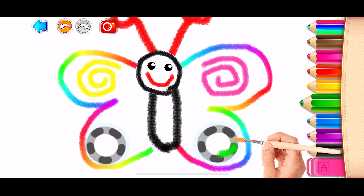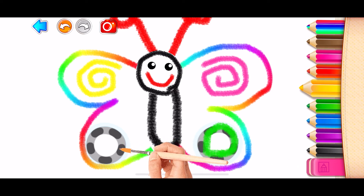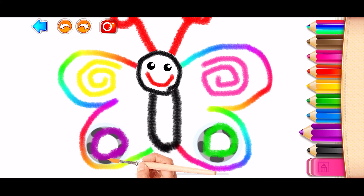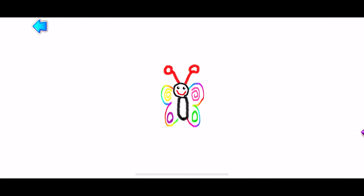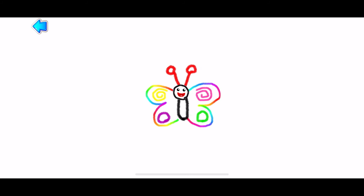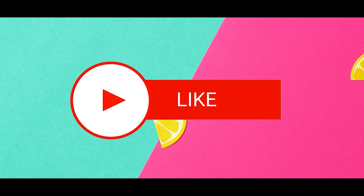Green! Yellow! Yellow! Violet! Marvel at how gracefully it flies! Green! Blue! Blue! Thank you.